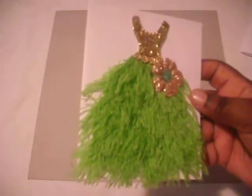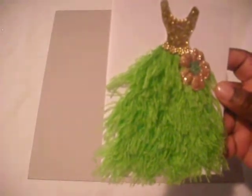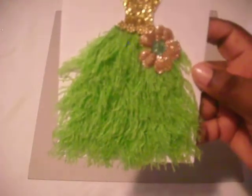You can get the fringe at your local Hobby Lobby. I didn't see it at JoAnn's, but Hobby Lobby will have it.